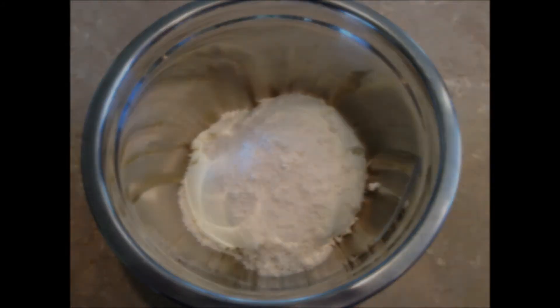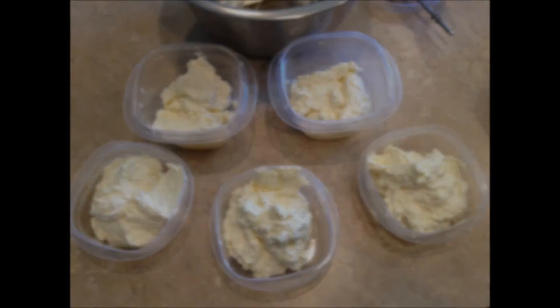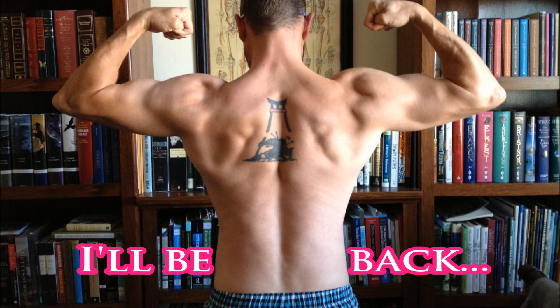Blend it till it looks like that, then put it into five equal servings. Pause it here if you care about the macros, and eat it for dessert throughout the week. Alright guys, I'll see you tomorrow — keep training.